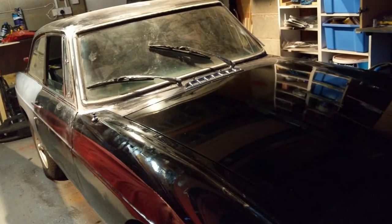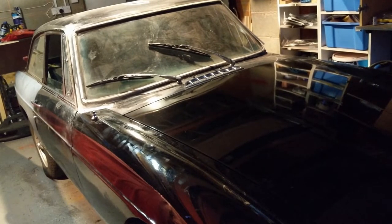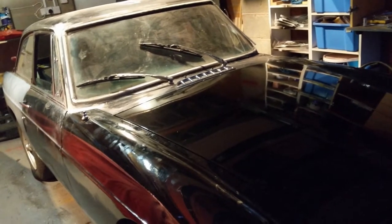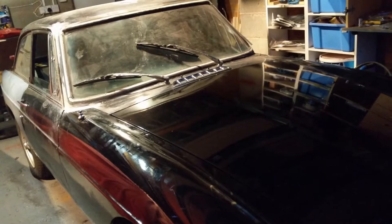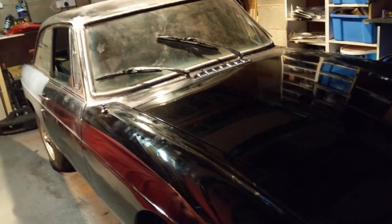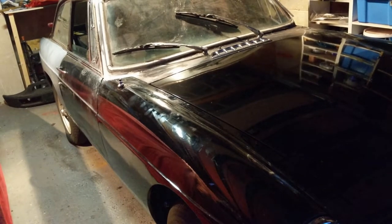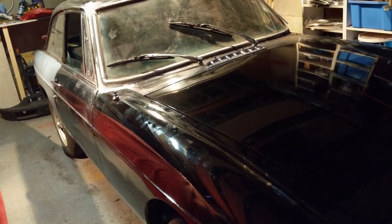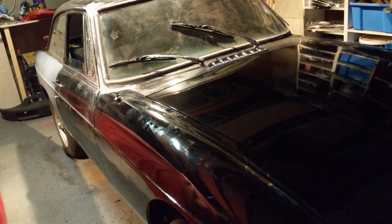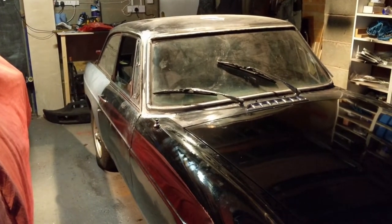So I'm going to try bleeding that clutch again to see if that's where the issue is - that I'm not getting enough movement on it. And then if that doesn't work, I think I'll try removing the slave cylinder again and putting a different push rod on, maybe one that's slightly longer than the old one. Anyway, we'll start by trying to bleed it again.